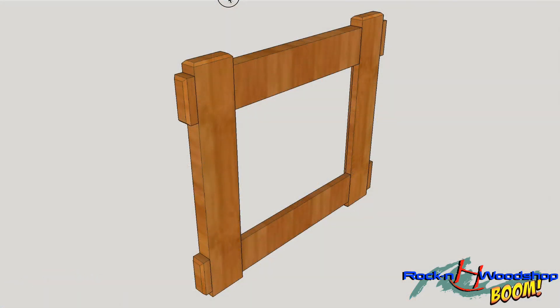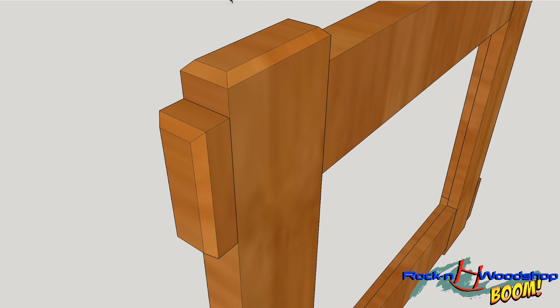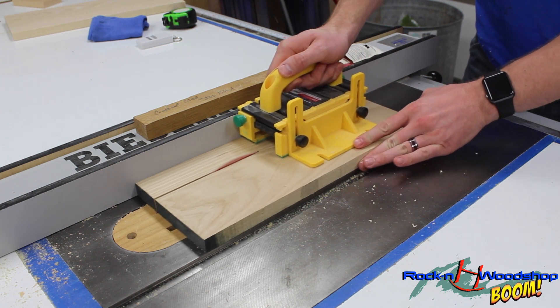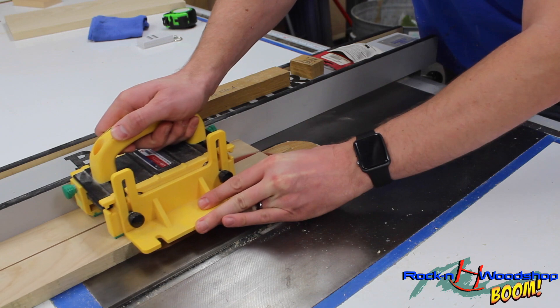As you can see in my plan, there will be a half-inch overhang on either end of each piece of stock — that'll just give it a little personality. I'm going to start by cutting them to two inches wide, and I'm going to batch cut these so they're all going to be the same.